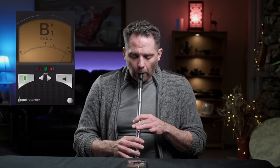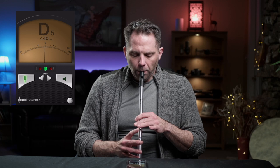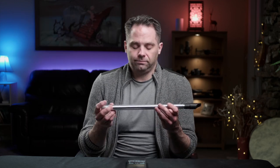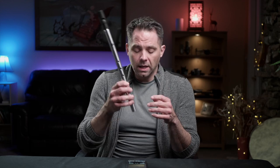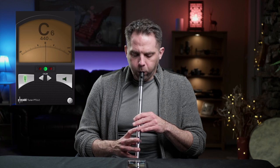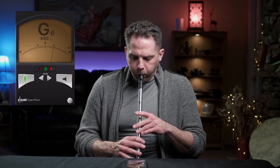Whenever I get a new whistle, I like to check tuning against my very unscientific, fairly lazy iPad app tuner. Let's just see how we do here. First octave is very solid — not that I would have expected anything else; that's a professional instrument. Let's check the second octave. Shrill, but it works — it's in tune. Again, would have been surprised to find anything else.